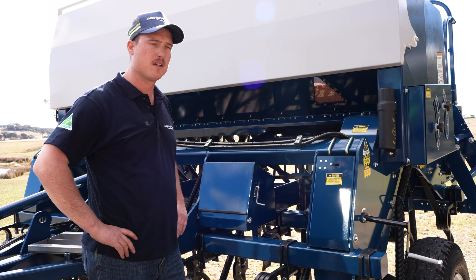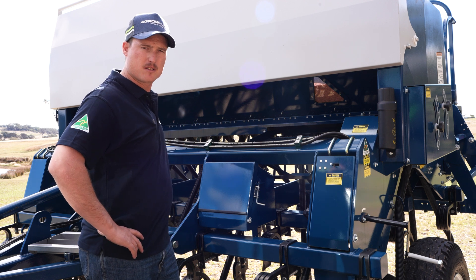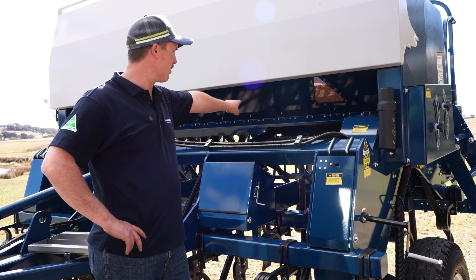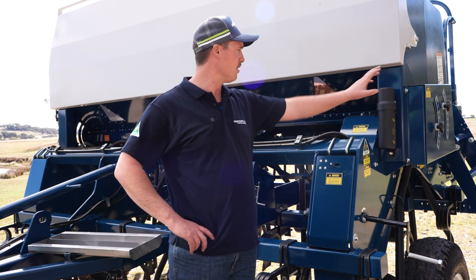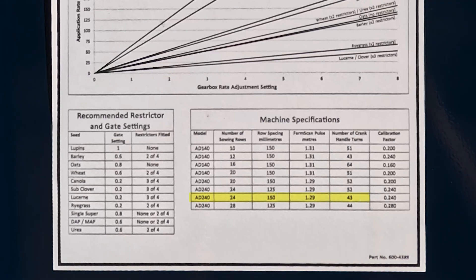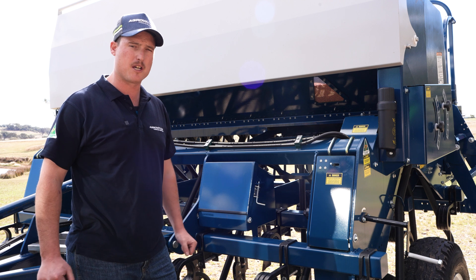Just to recap: we've set up for wheat, we've set our gates at 0.6, and we've put in two restrictors on each of these outlets on the front box where the wheat is. That is based on seed size. We refer back to the graph to double check — we have an AD240, 24-row, 150mm spacing, and the number of crank handle turns is 43. So now we are ready to carry out the calibration procedure.